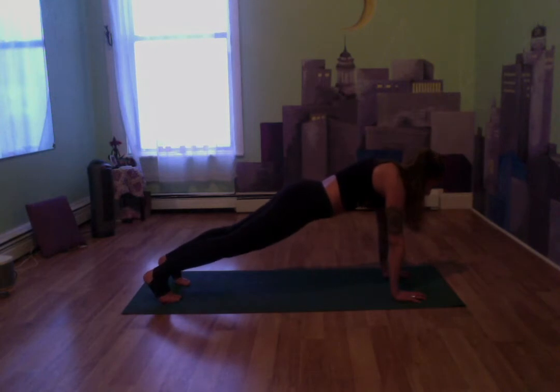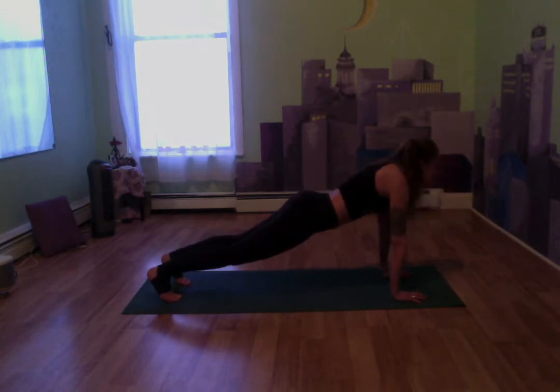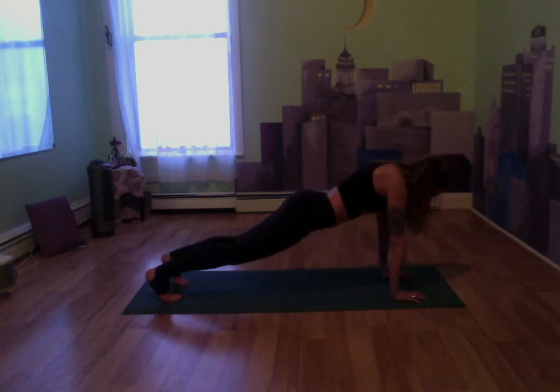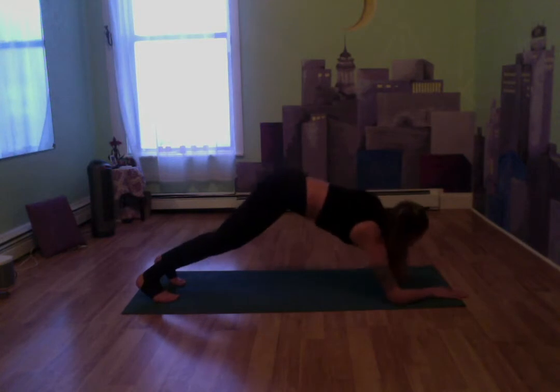Breathe, squeeze everything in, keep everything nice and strong. Keep breathing in through the nose and out through the mouth, keeping everything engaged. Just a little longer — eight, seven, six, five, four, three, two. We're going to take our arms, drop them to our forearm plank, still staying in that plank, keeping everything nice and engaged.